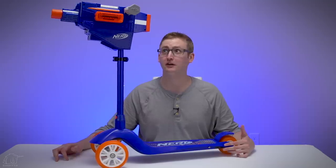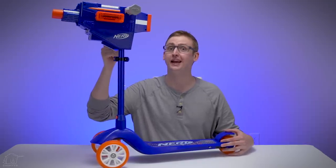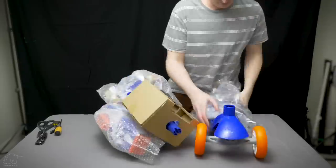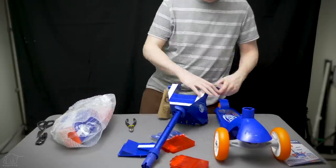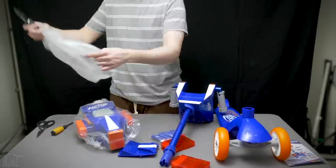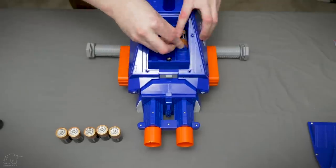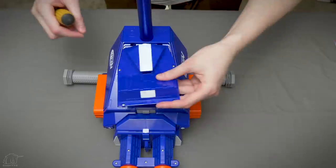What up dude bros, I'm Frank. This is a video review of the Nerf Scooter with a built-in fully automatic blaster. Included is the scooter and two mags. The scooter portion of this product can be used without batteries, but to shoot you require 6D alkaline batteries.